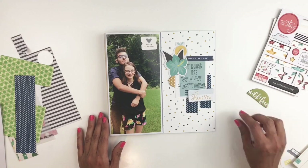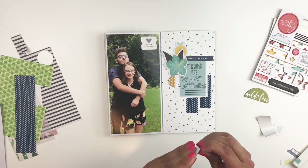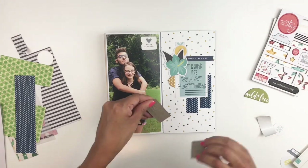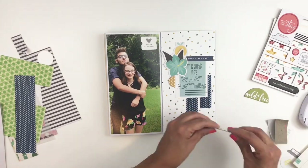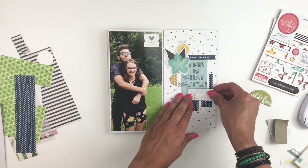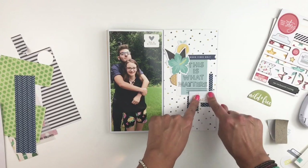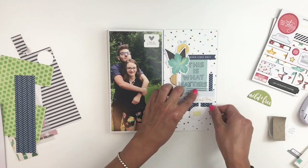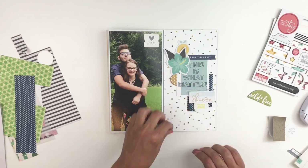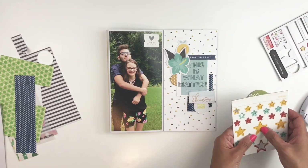Because I want to use this chipboard I decide to remove some of the layers since it is pretty thick. Thickness doesn't bother me in my traveler's notebook — you guys know I use flares and all kinds of stuff — but chipboard does for some reason. I don't make it extremely thin; you can still tell it's chipboard, but I do remove some of the layers just to flatten it out a little bit.